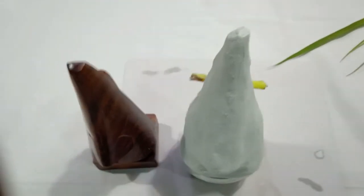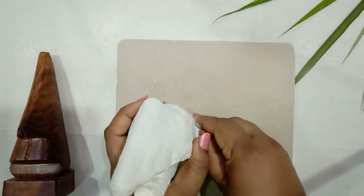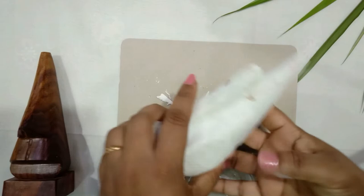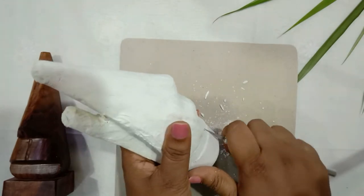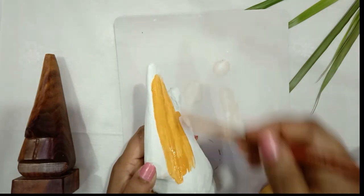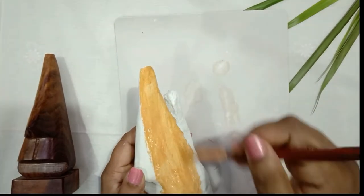After 12 hours it has dried up completely. Now I am taking off the disposable cup which I had at the bottom to make the stand, and smoothing it out wherever needed with the help of a knife or sandpaper.